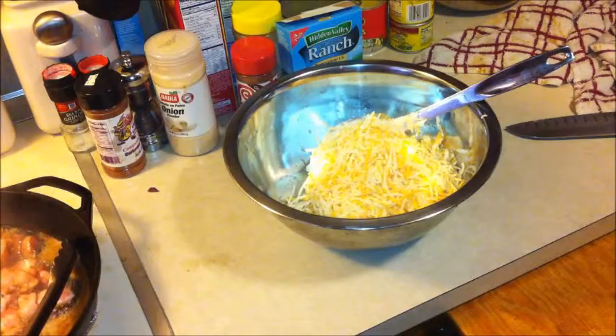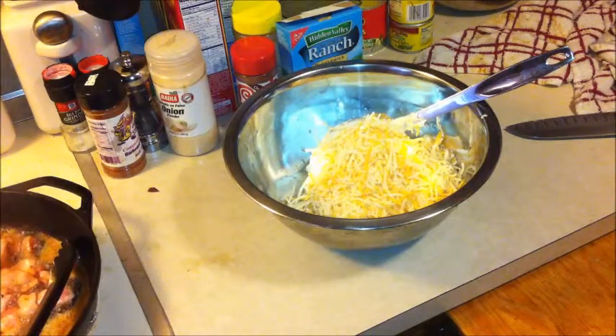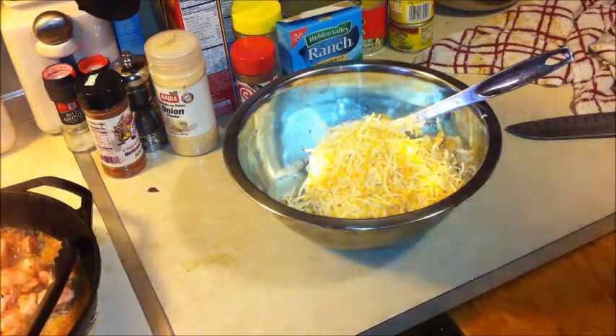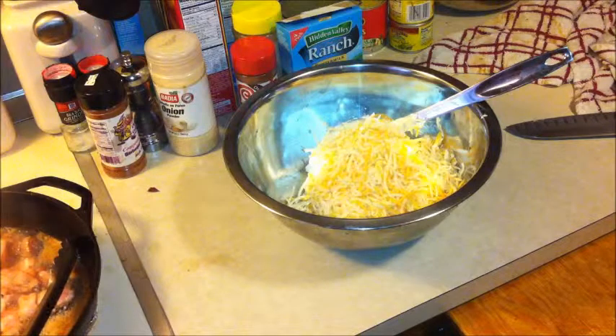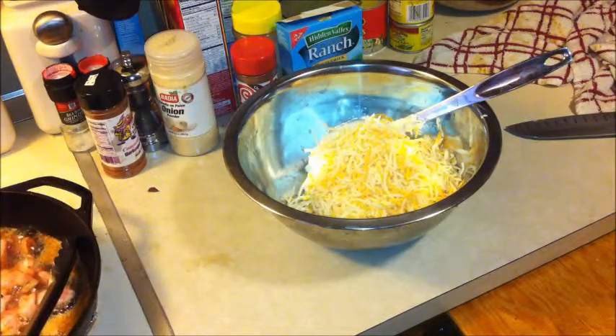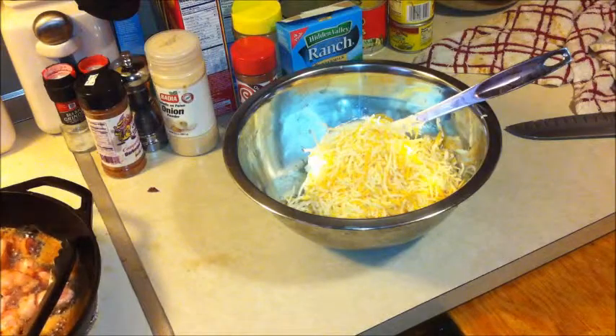I got this recipe off Facebook, so I'm gonna check my recipe here real quick. It calls for sour cream, cheese — two cups — some bacon, some chives or green onion sliced. We're not gonna do that; I may put some regular onion in there. And salt, pepper, cayenne to taste.